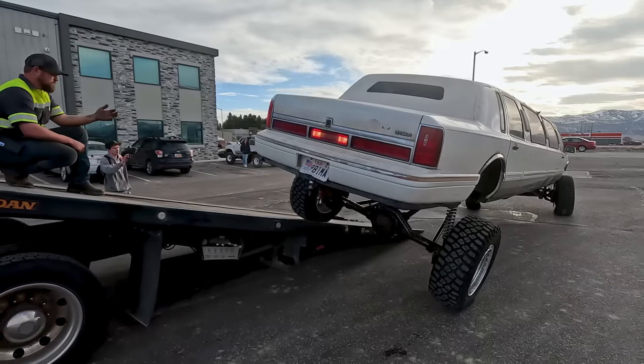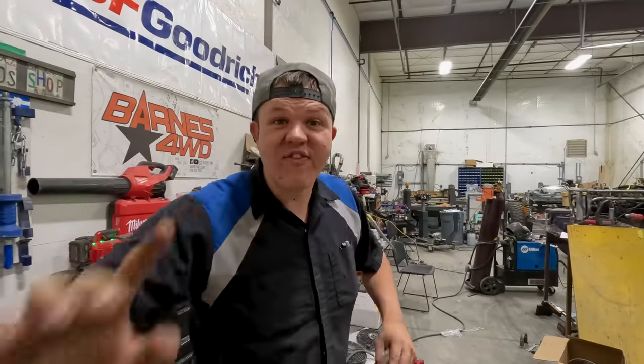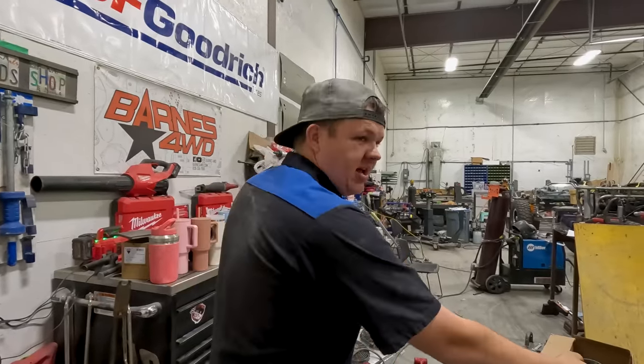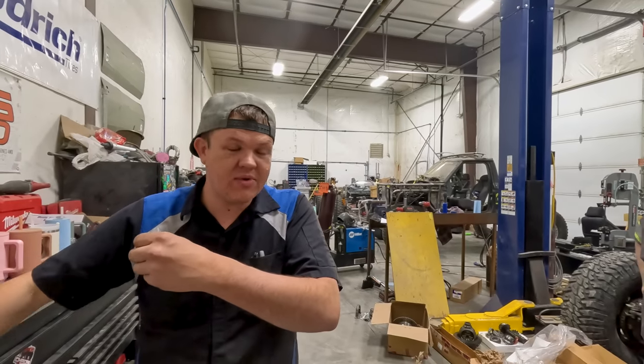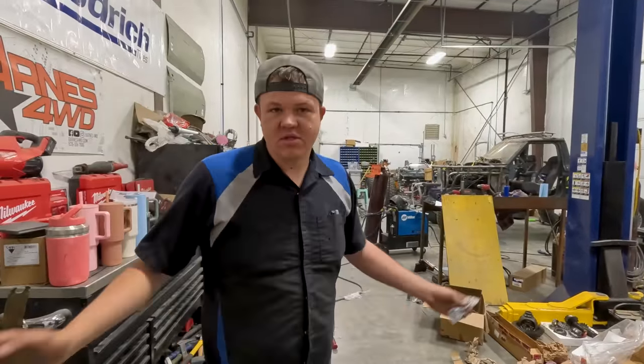We're going to let the bed down on the tow truck and see if we can flex this thing out. Most vehicles have two driveshafts, sometimes three, but the world's largest off-road limo has five driveshafts. VaultTorqueDriveShafts.com got us our driveshafts — an intermediate shaft from transmission to transfer case, transfer case to front end, transfer case to carrier bearing, and two more sections to the rear. That's five driveshafts, and today we're going to show you how to install them.